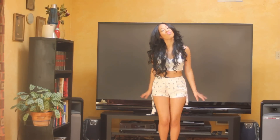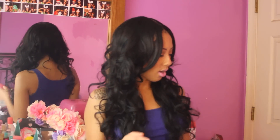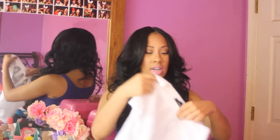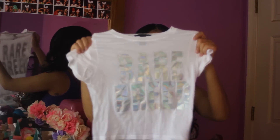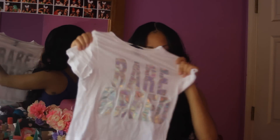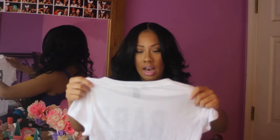The next thing I'm going to show you guys is this Rare Breed tee from Forever 21. It's simple, it's really cute, and it's holographic — I don't know if you guys can see it, but it's holographic. It's so cute. I only bought this t-shirt for the name and because it's holographic. You can put this with anything — with shorts, with skinny jeans, like anything. You could tie it up if you wanted to. It's really cute.